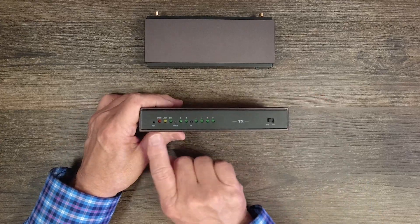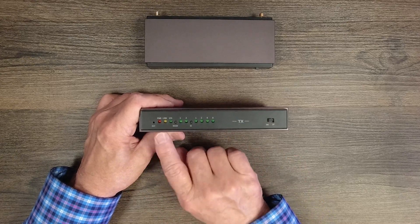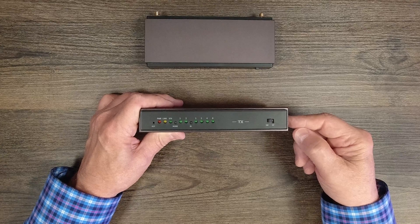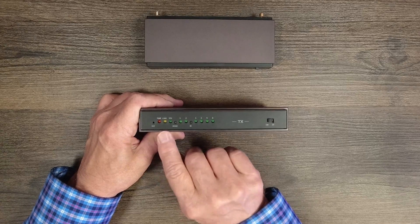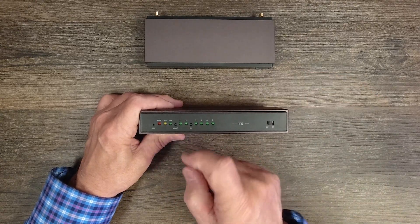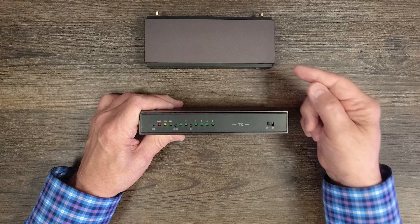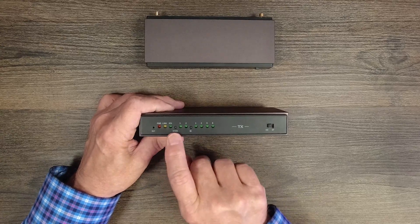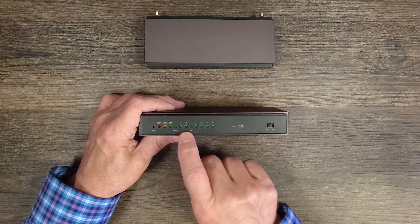On the front of the transmitter module, starting on the left, you'll find a reset button — use a paper clip to gently press it if needed. To the right is a power indicator that lights up once the internal power-on self-test completes successfully. Next is a link indicator that illuminates when both modules are powered up and have established a wireless connection. Then a status indicator that blinks when HDMI media content is actively being transmitted. There's also a mode button related to HDCP adjustments, as explained in the manual.